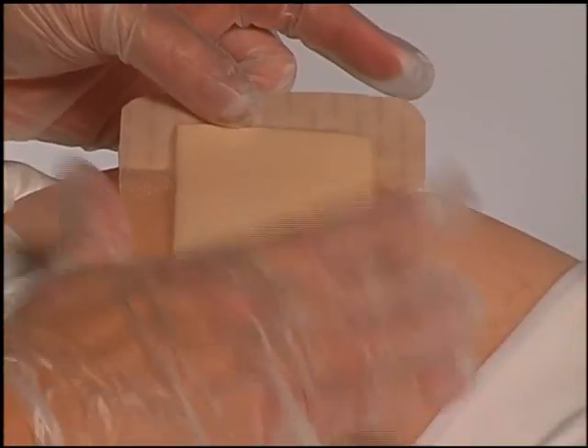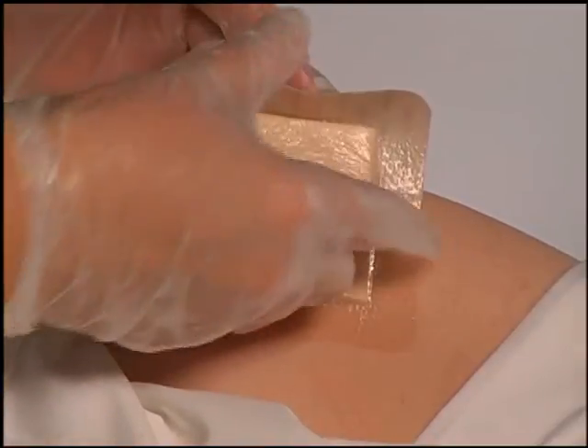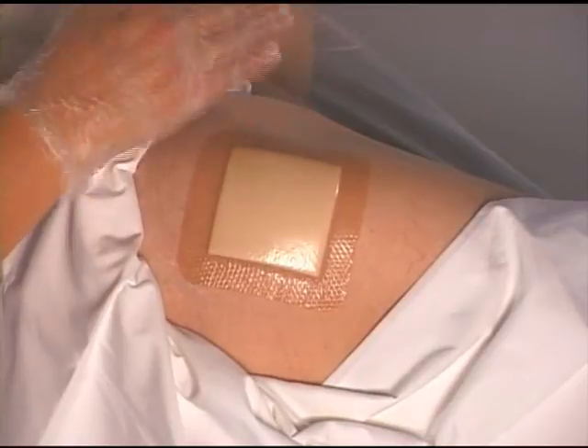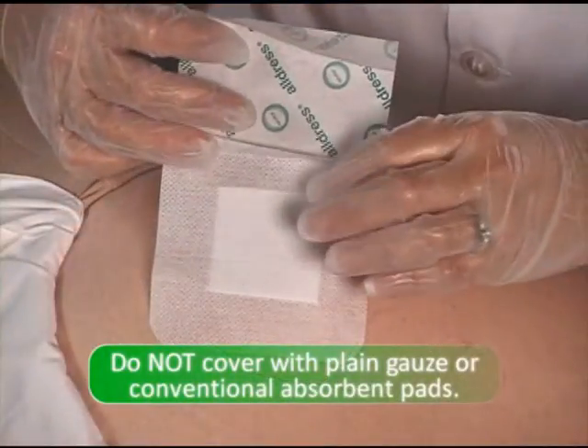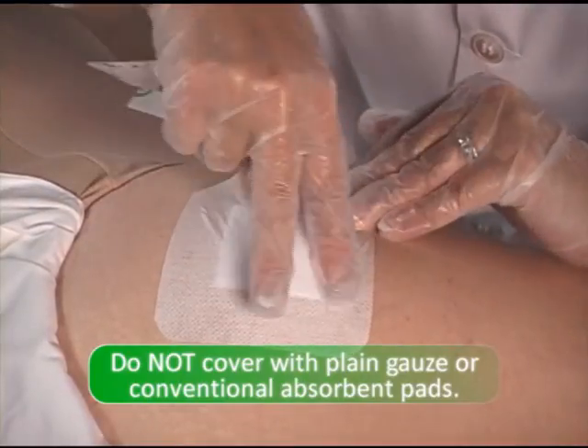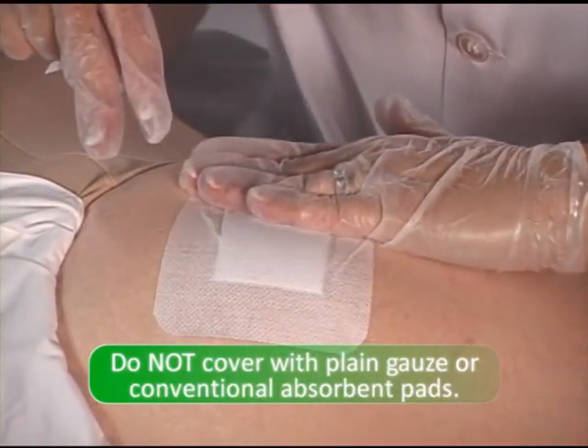Cover Hypergel with Mepilex Border, Allevyn, or other secondary dressing suitable for use over hydrogels. It should not be covered with plain gauze or conventional absorbent pads, as these will serve to wick the Hypergel up and away from the wound surface where it is needed.